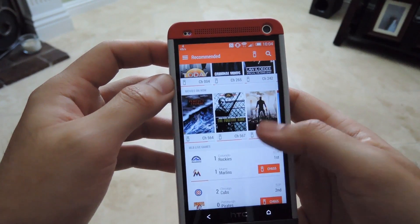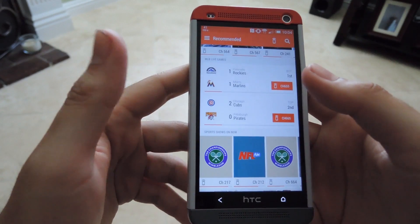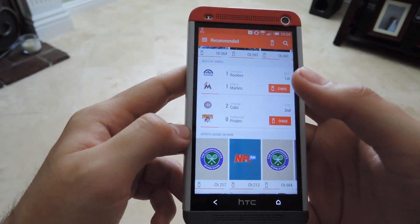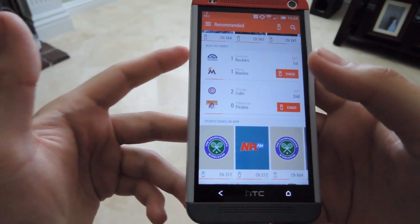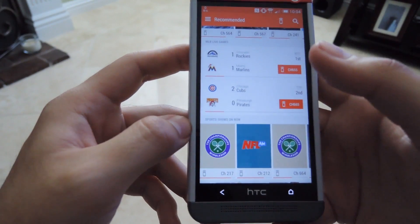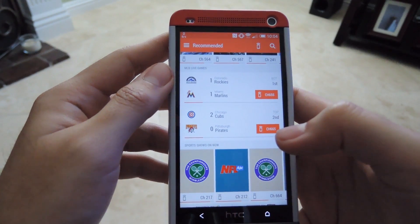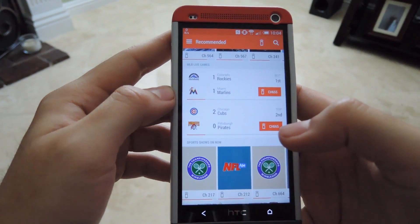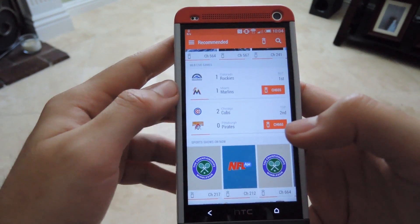This app will work on any HTC One model, either the M7 or the M8, and it should also work with any Android phone that has an IR blaster, like the Galaxy S4 or S5. I hope this helps you get it set up. Be sure to check out the full article on HTC One Soft Modern, and as always, be sure to like, comment, and subscribe. Have a good one, guys!